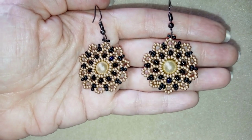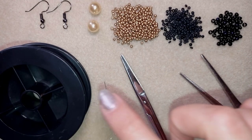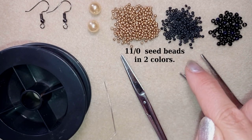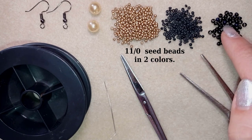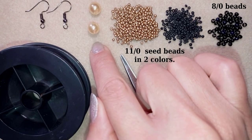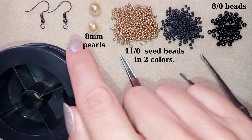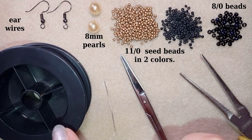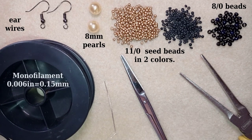Now I'll start with the list of materials. I'm using two colors of 11/0 seed beads — golden and matte black — and 8/0 beads in black. These are 8mm pearls. For ear wires I'm using black color, though you could use gold if you prefer. I'm using monofilament that is 0.006 inches or 0.15 millimeters.